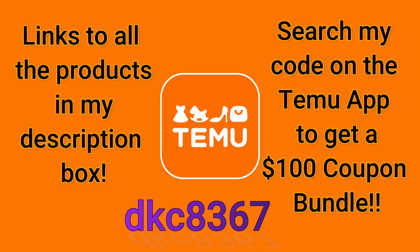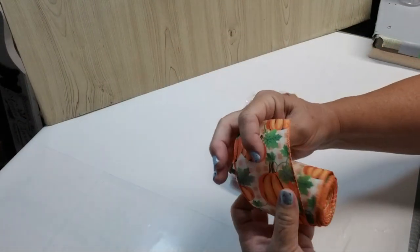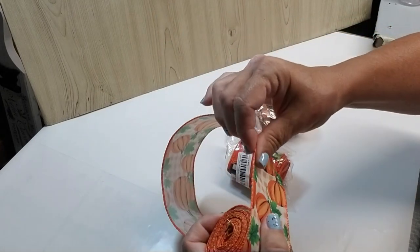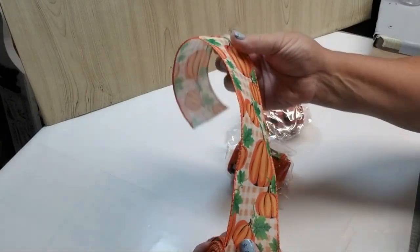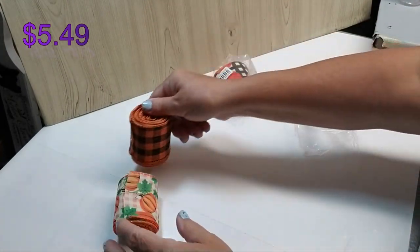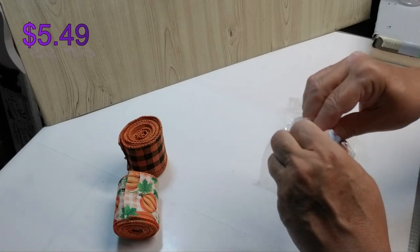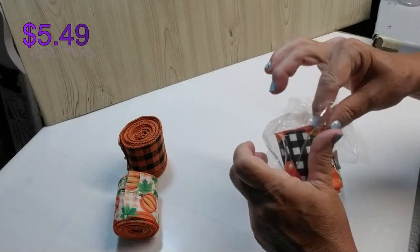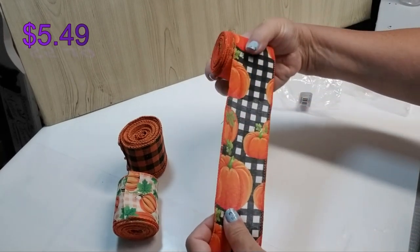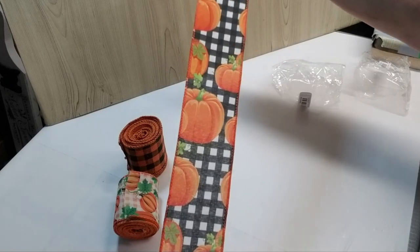The first products I'm going to show you are these ribbons. I got three different styles. This one is really pretty — it has orange pumpkins, it's wired, and has a little bit of greenery with a buffalo check pattern for the background. Then I got this orange and black buffalo check. This next one I'm opening is really pretty — these are a lot brighter than what I'm used to. It has a nice vibrant pumpkins design and black and white buffalo check, which I love.